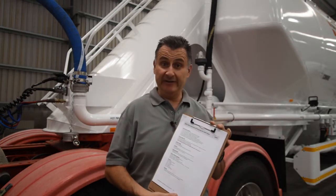Hello. Today we'll be performing a pre-start inspection on a tanker. Here at Conway we've devised an inspection list that we recommend you use on a daily basis to go over your tanker before you take off for the day.